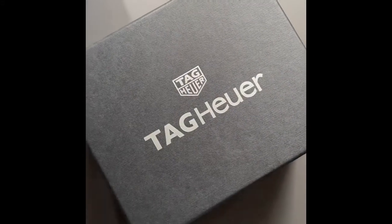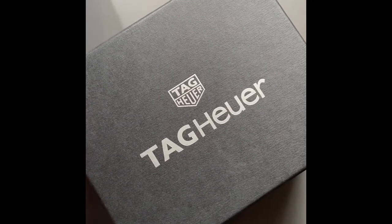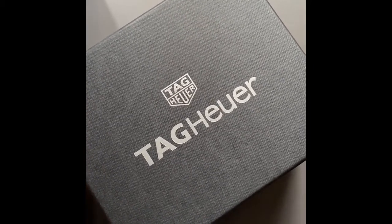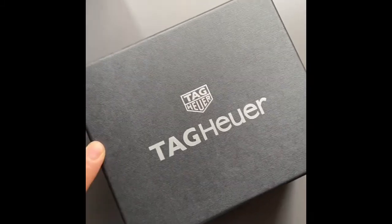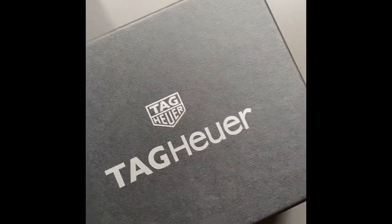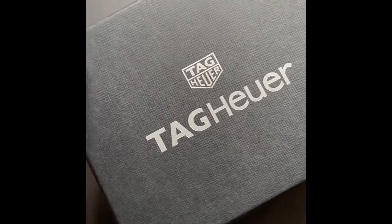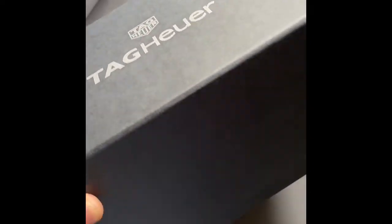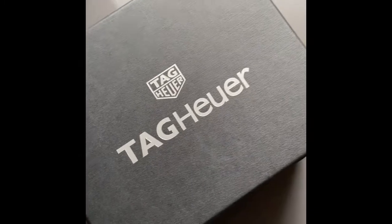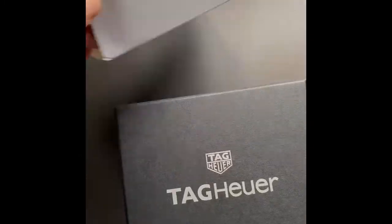Hi guys, today I'll be doing a review on a watch I recently purchased — the TAG Heuer Ladies Aquaracer. The reason I'm doing this review is because before I purchased this watch, I couldn't find one with a specific model, and I thought it would be helpful for those interested in getting an entry-level TAG Heuer Ladies Aquaracer.